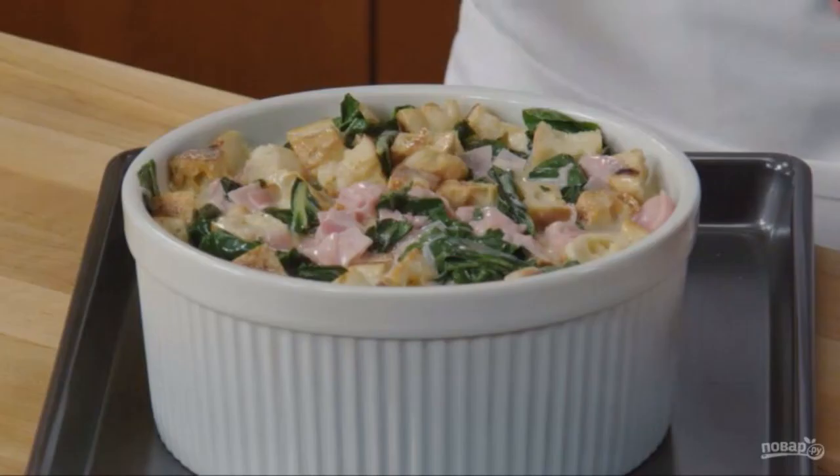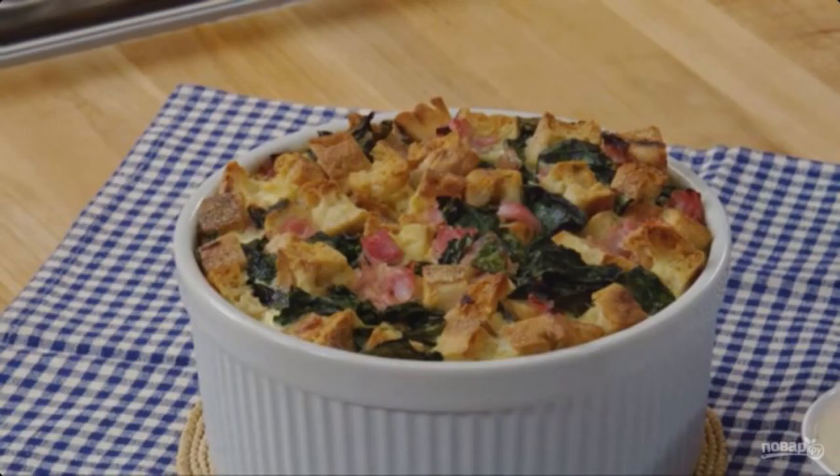Step 5: Spread the mixture over the molds. Step 6: Bake the croque madame in French for 50 minutes at a temperature of 170 degrees.